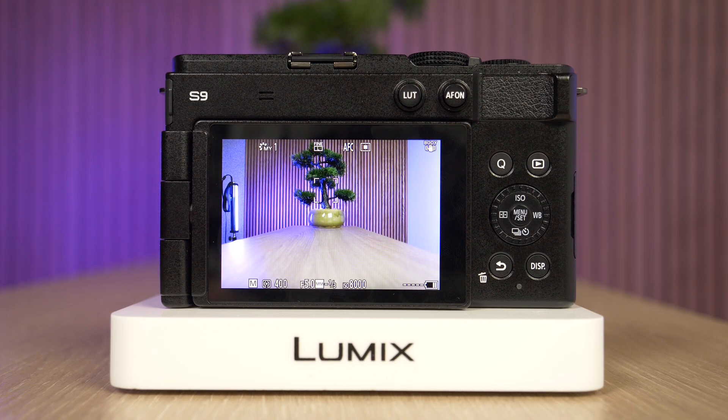Hi everyone! In this week's video we're going to demonstrate how you can enable focus peaking on a Panasonic Lumix S9 full-frame camera. This feature allows us to see more precisely where the focus is when the camera is in manual focus.